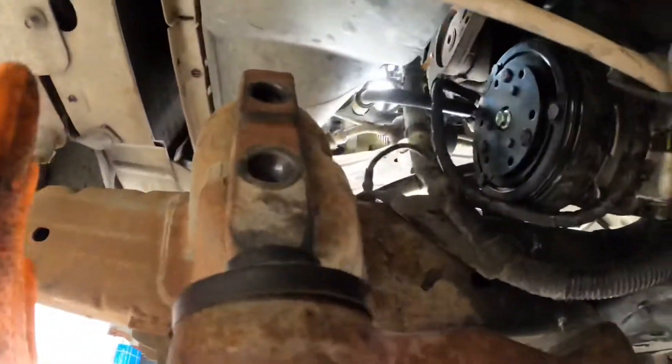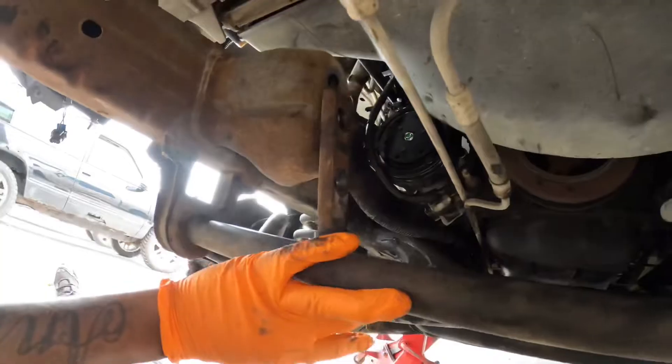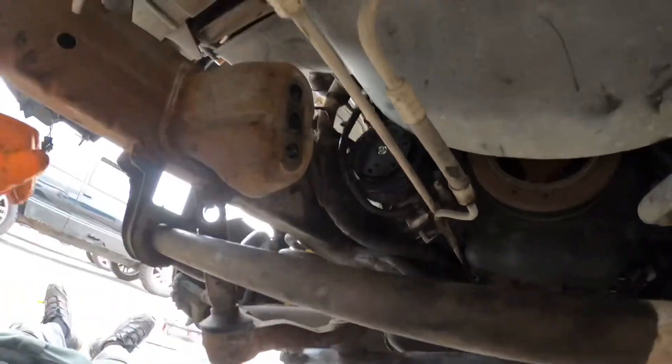See how without those two bolts removed, you have no room to get the compressor out. Take those two bolts off, the steering drops down, and it comes right out just like that.